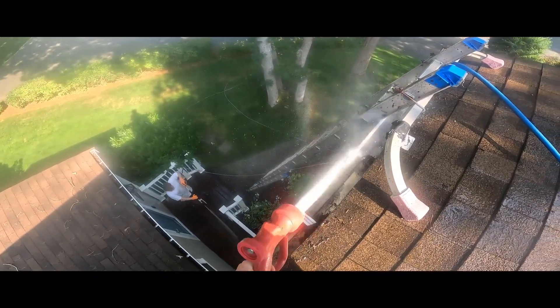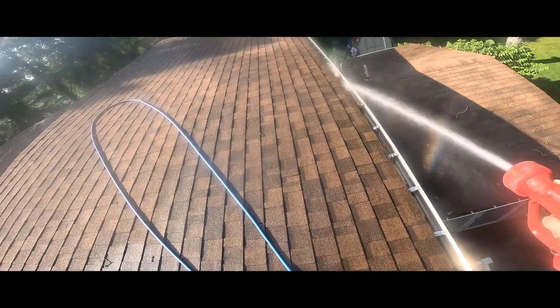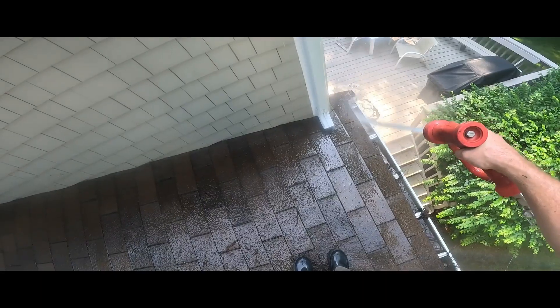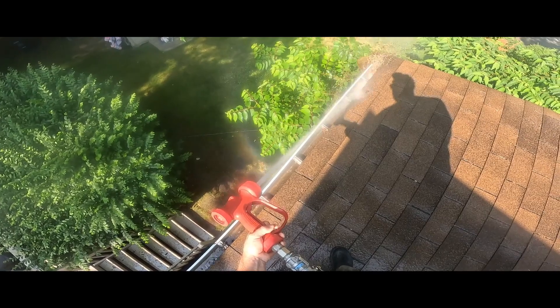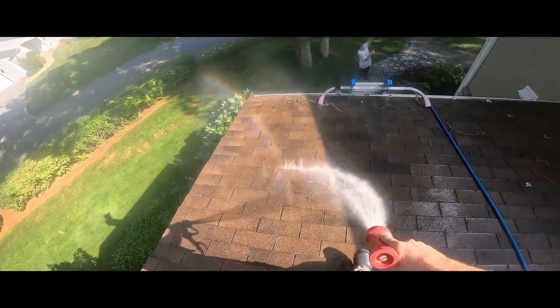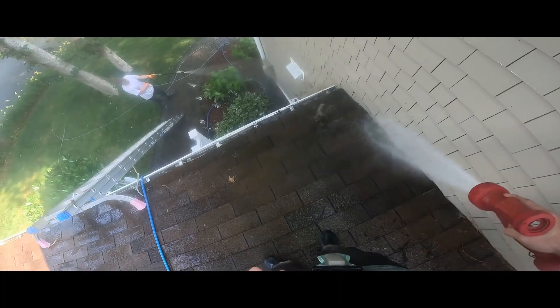These machines are 8-10 gallons per minute, so to rinse it off is nothing. On this particular job, Callum's down there doing the house wash anyway, so no problem. We do use the candy cane and a leaf blower once in a while, but this is the way I like to do it — especially if we are already doing a house wash. Because you're already washing it, mud's no big issue.